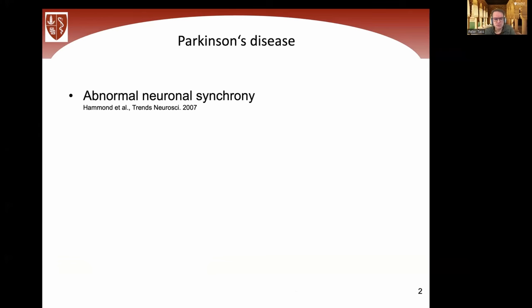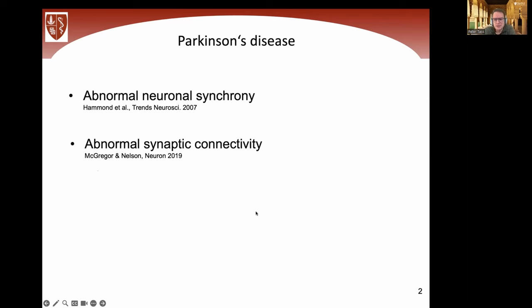Parkinson's disease is characterized by abnormal neuronal synchrony. Synchrony in itself might sound nice and beautiful intuitively, but it comes with huge problems. If there's too much synchrony, neurons that should do different information processing jobs are no longer able to do this. If all neurons do the same thing, it's like a company where every employee does the exact same thing — that doesn't work. Parkinson's patients also have characteristic patterns of abnormal synaptic connectivity, so the wiring between neurons is abnormal.